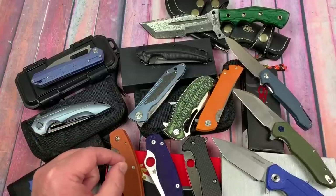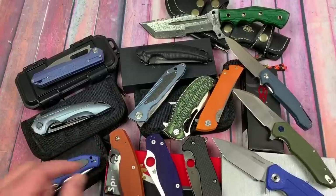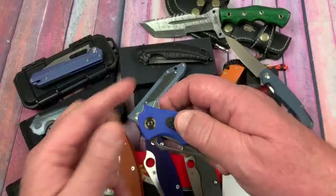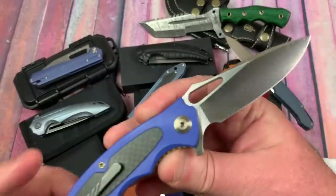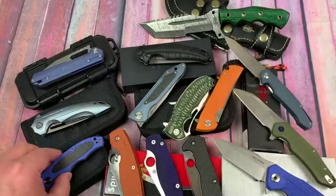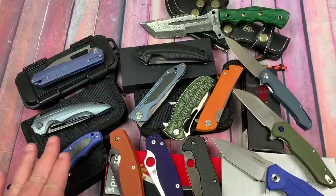Spyderco - a viewer asked if we could test some of the steels like the S110V, S90V, S30V Amalgam, and the Rex 45. We're going to drop a big one. And then the Civivi Shard in what they call Chinese D2. They don't billboard their blades up at all.